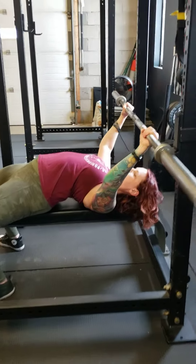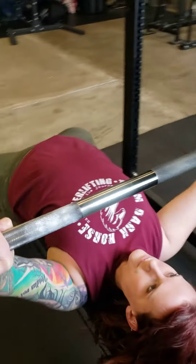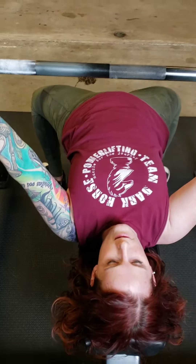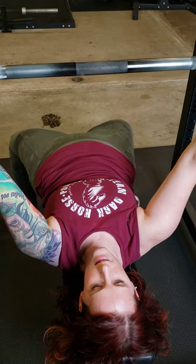From here, you're going to squeeze your shoulder blades together and slide out of the rack. As you're coming out of the rack, you don't want to lift up and lose that tightness.